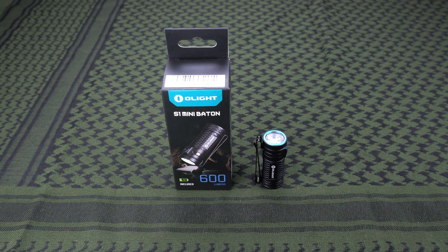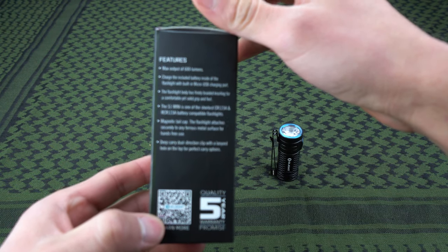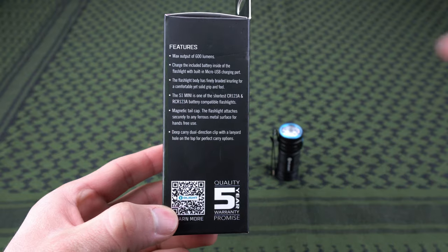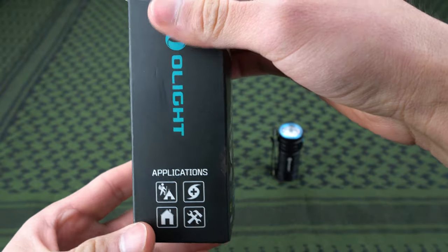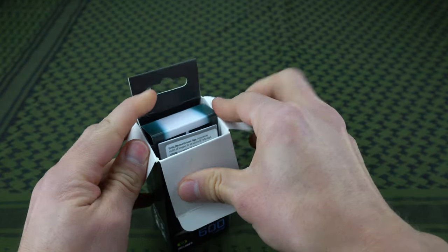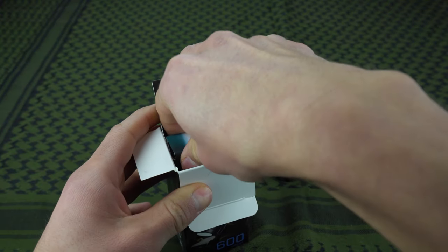Let's start with the packaging and what comes in the box. You can pause it to take a look at those specs on the outside. Inside you've got more specs and more information about the light.